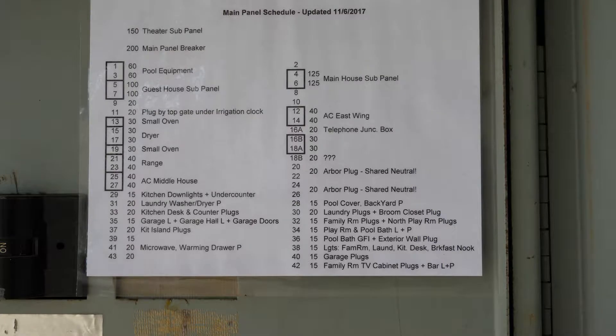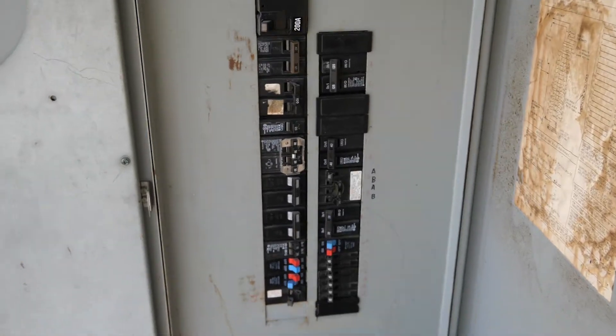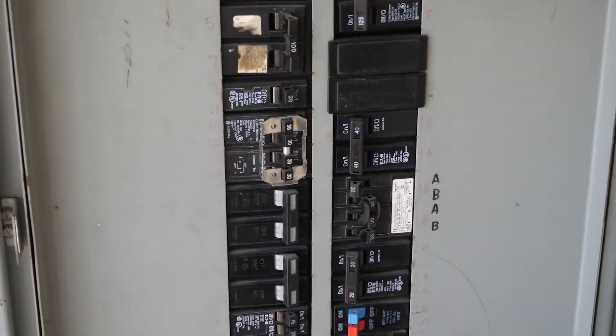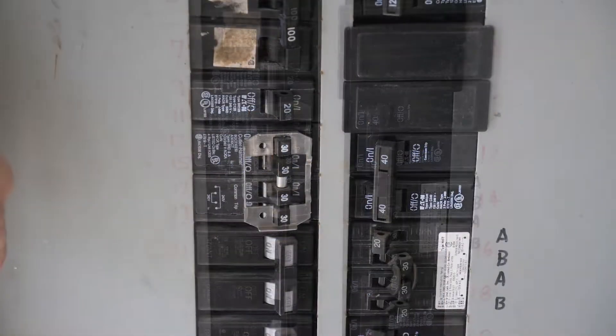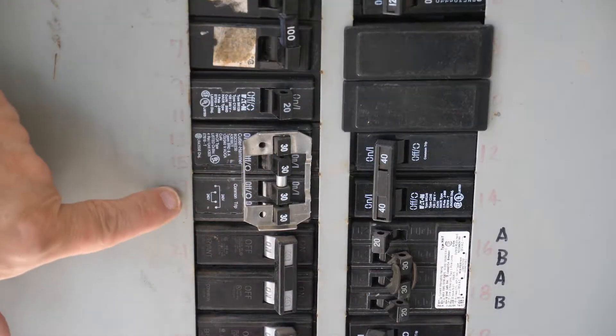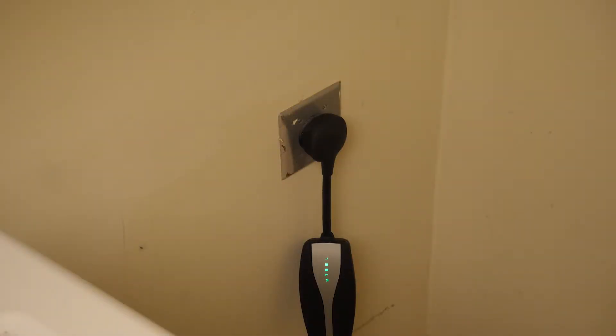Find the 30 amp double pole breaker for the dryer. In my case, it was on a quad breaker. Your panel will likely look different. Flip the breaker off. Make sure that the power is off by looking at the UMC light — it should be off.